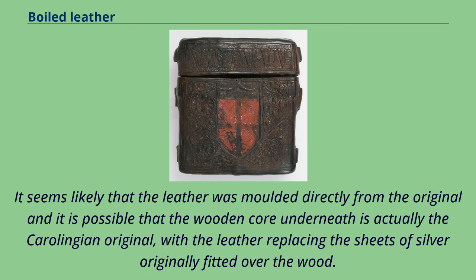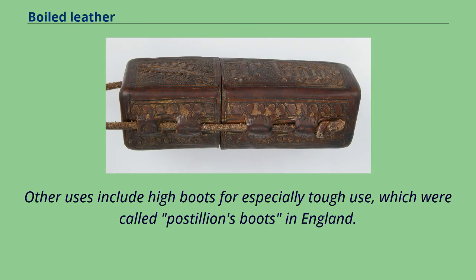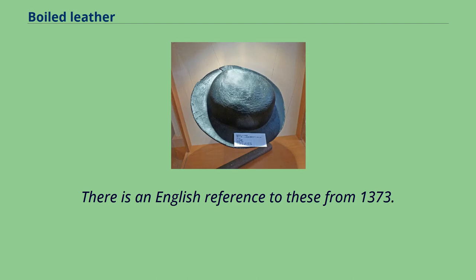Cuir bouilli has also been employed to bind books, mainly between the 9th and 14th centuries. Other uses include high boots for especially tough use, which were called postilion's boots in England. Another use was for large bottles or jugs called blackjacks, bombards, or costerns — there is an English reference to these from 1373.